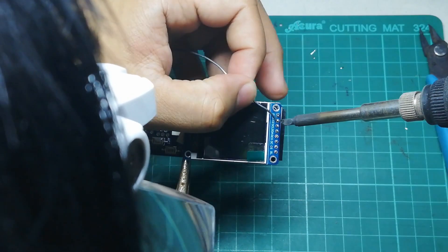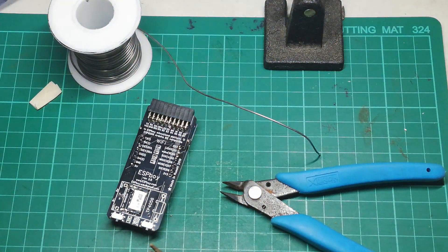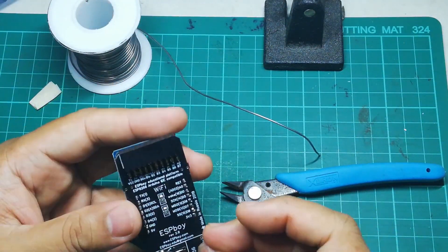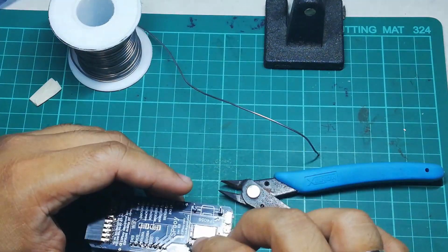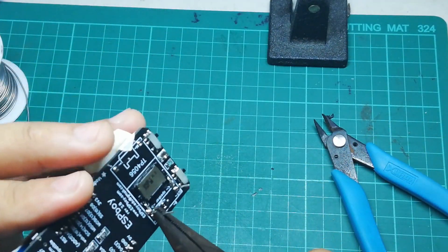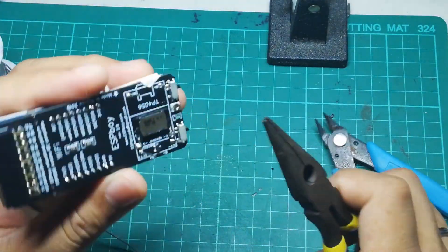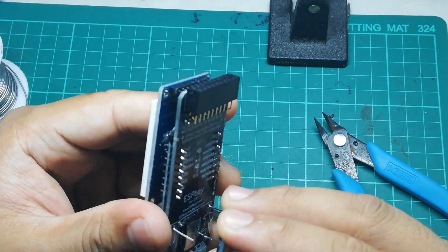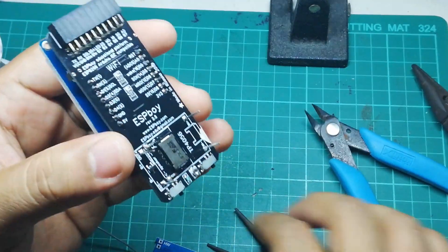Now we solder the charging module we modified at the start of the video. It will sit on top of the speaker at the back of the board, with pins going through the holes for support. This part is where I had some trouble — if it's not properly in place it's difficult to keep it straight, so find a way to hold the pin upright before soldering. What I did was solder it and then bend the pin to the correct position.